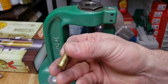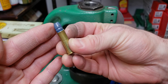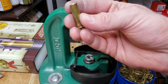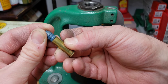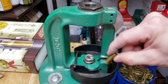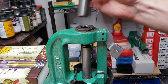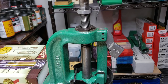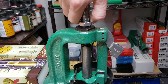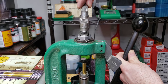We have our shell holder installed. Here's a piece already properly flared — you can see how easily the bullet sits on top, which aids seating and avoids scraping off powder coating. We're starting with a fresh case that's basically the same diameter as the bullet right now. I'm installing the new case, running it to the top with the stem about halfway down through the threads, then bringing the die body down until I feel it contact the case mouth.